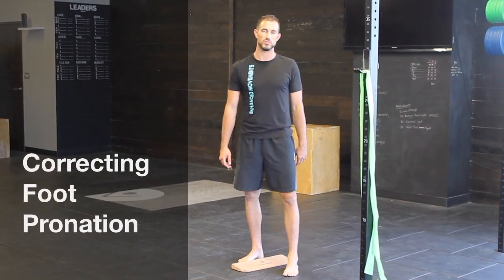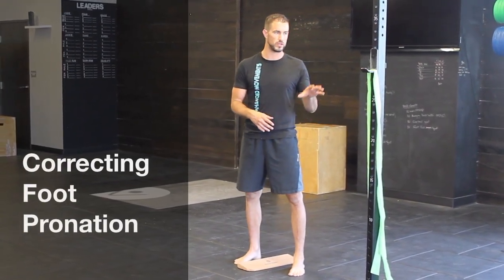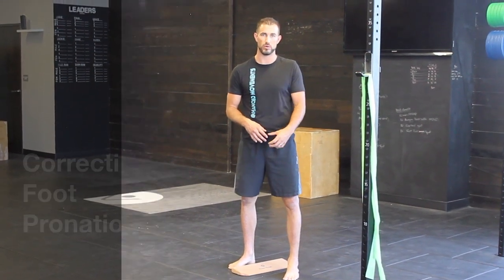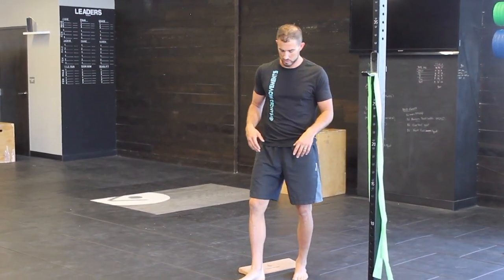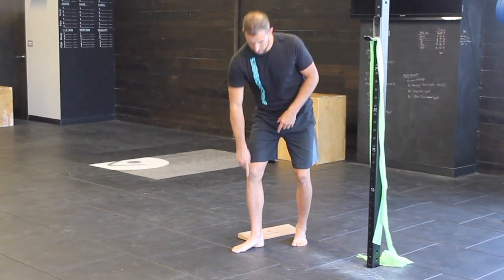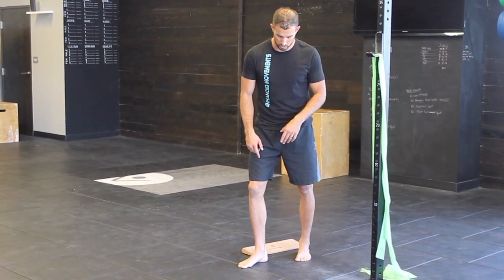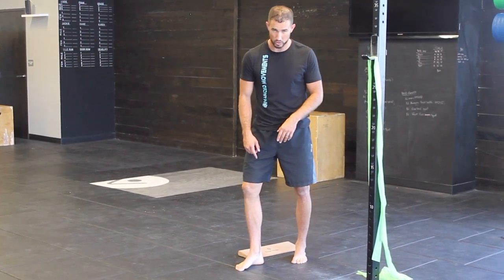Hey guys, I'm Tony Gillette here with Enhanced Movements. We're going to be going over two exercises that help strengthen the bottom of our foot to help correct foot pronation. Just a reminder: foot pronation is when the arch drops and starts to collapse towards the ground. We're going to work on trying to strengthen that by pulling that arch up.